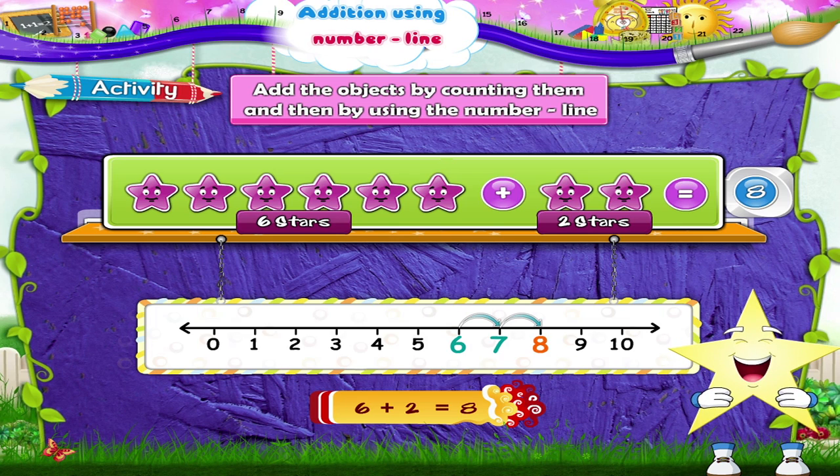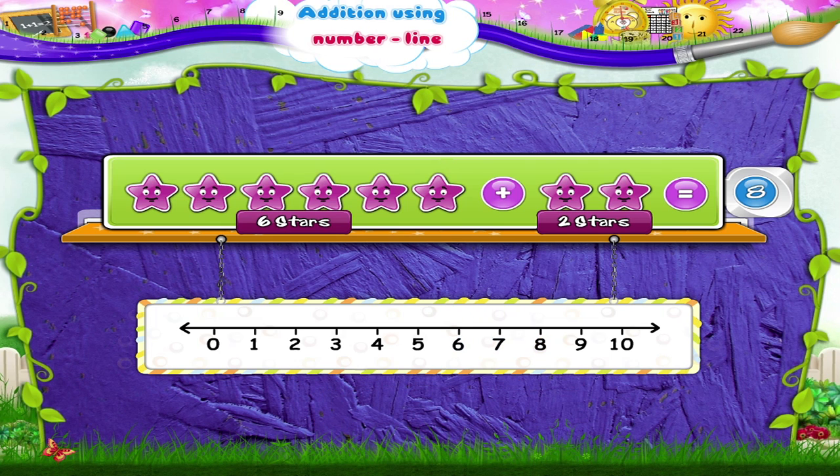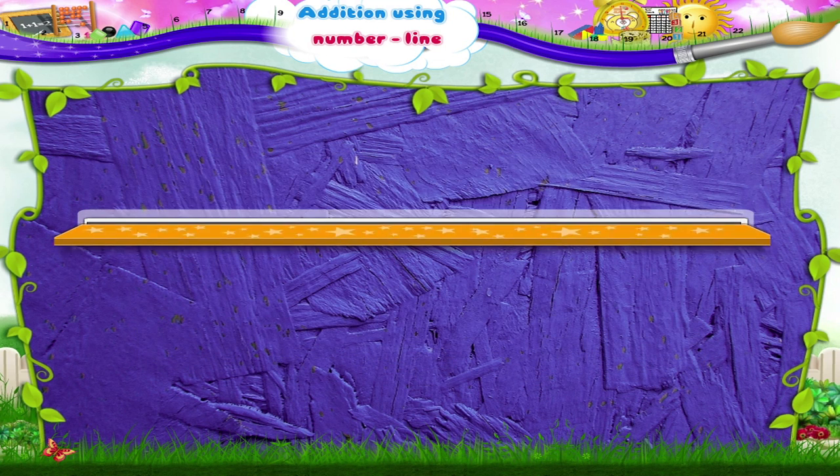Excellent! You have now learnt to add on the number line. So, Starry, remember the number line is very useful to us. It helps us with our addition.